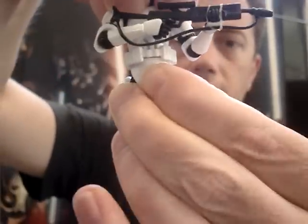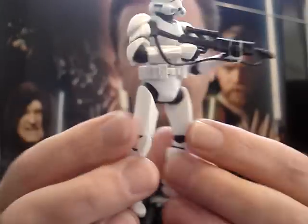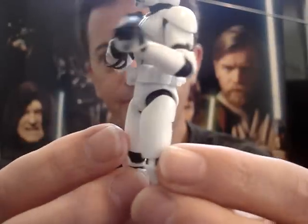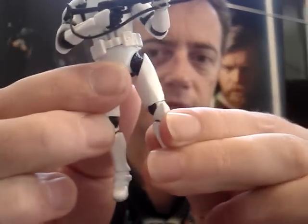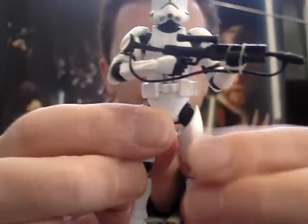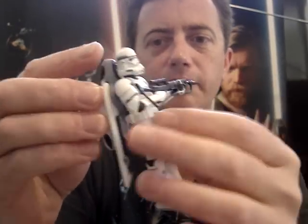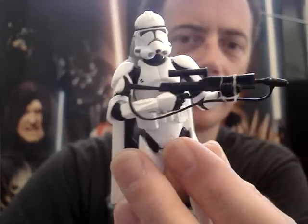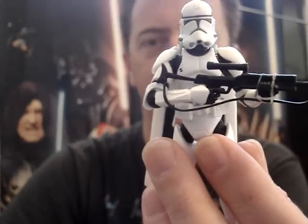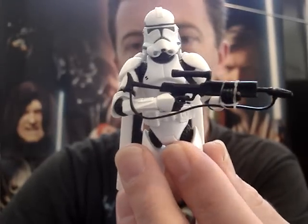He's got a swivel waist and swivel hips. I'm not really fond of this style of hip. It has ball hinged knees and also ball hinged ankles, so its articulation is pretty decent. It could have done with maybe a swivel neck, but I can certainly live without that. Ball hinged elbows would have been better than just swivel elbows, and some swivel wrists would have been nice.